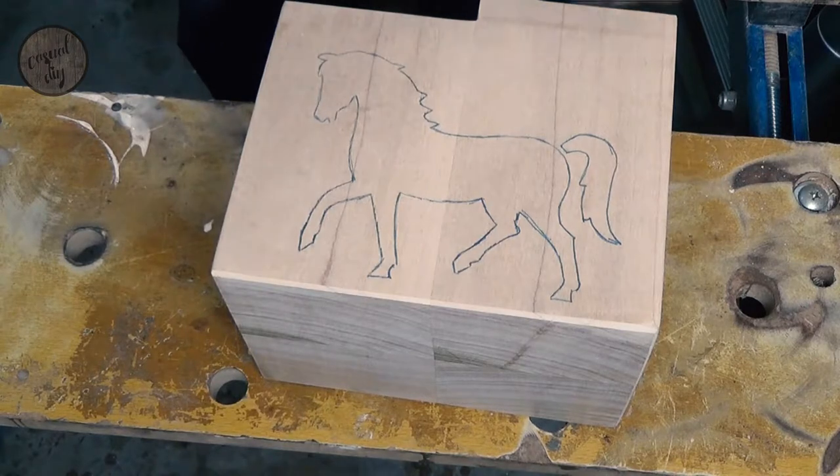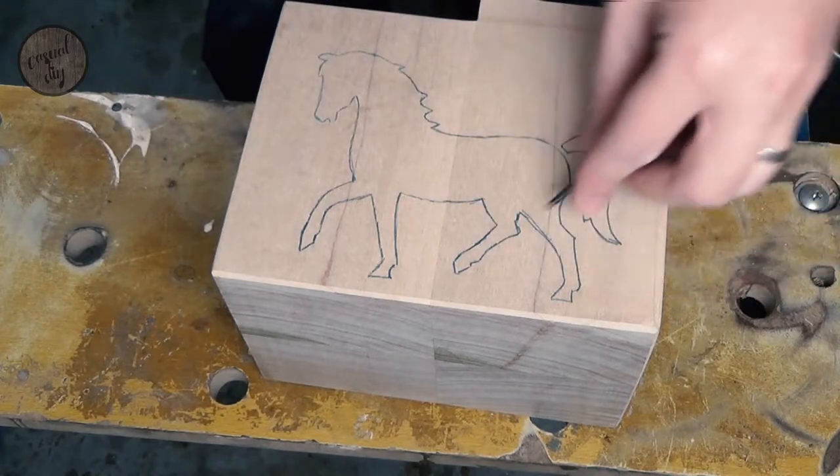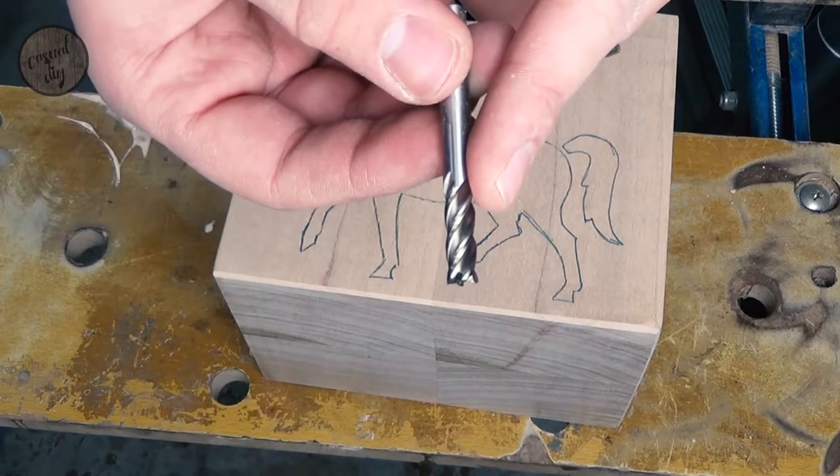So what router bits are we going to be using? Basically we're going to be using this tiny bit to go around the edges, and then the bulk of the material will be removed with the spiral bit.